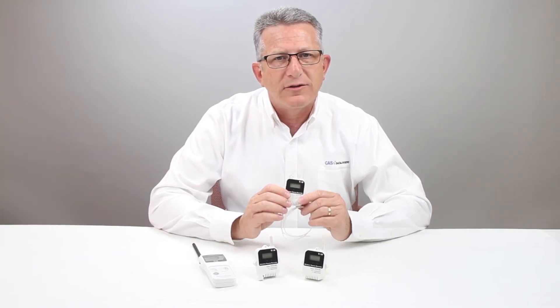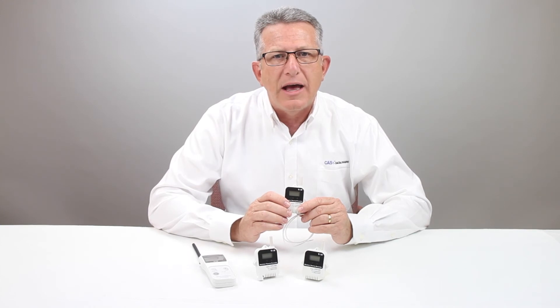To learn more about the CAS Bed Bug Remediation Kit, contact us at CAS Data Loggers. We will be happy to discuss the specifications of the system and outline the options to meet your specific remediation protocol.